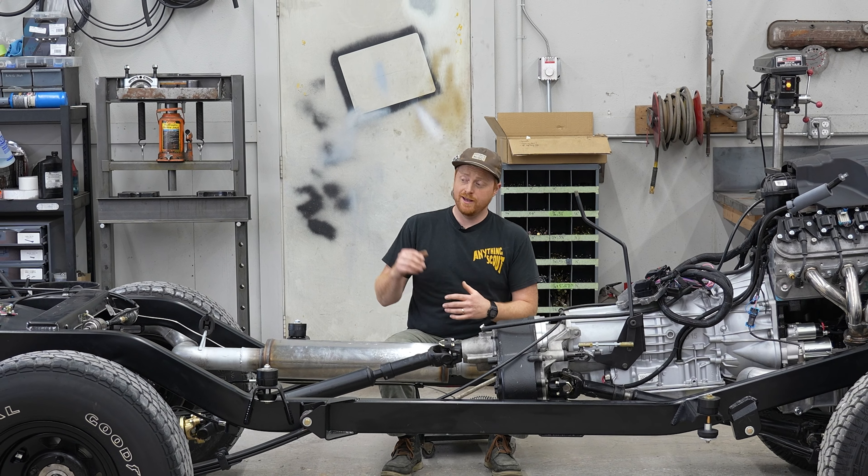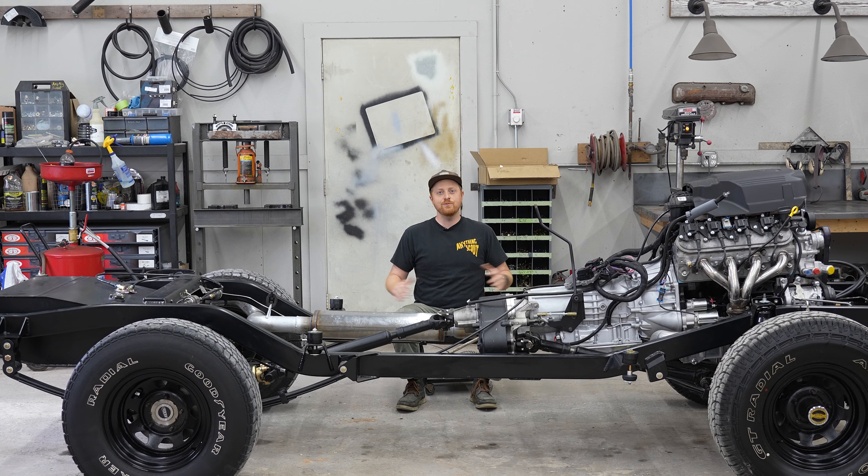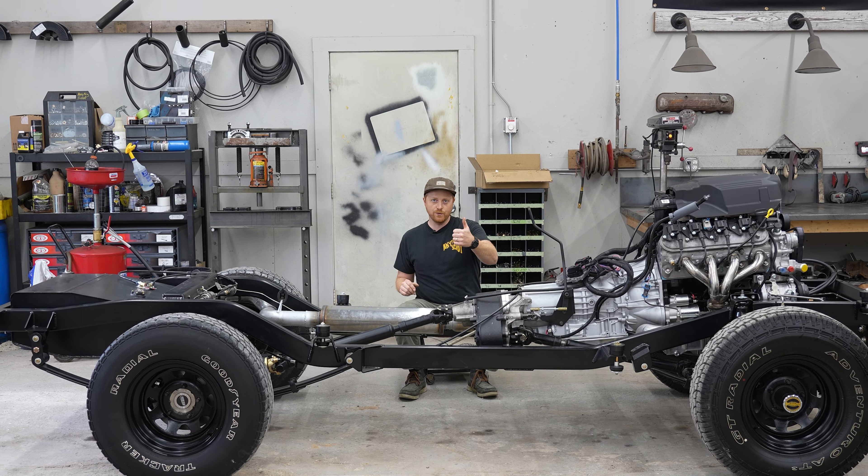That's what bolt-in ready is. It's not just bolt-in ready — it's the most well thought through complete chassis you can buy for a Scout. If you're interested, give us a call, shoot us an email, let us know. We would love to build this for your Scout. The whole point is to get you on the road, driving your Scout, having fun with no issues. Thanks for watching, check us out.